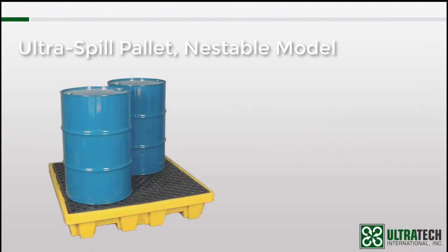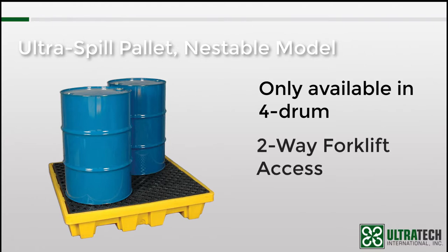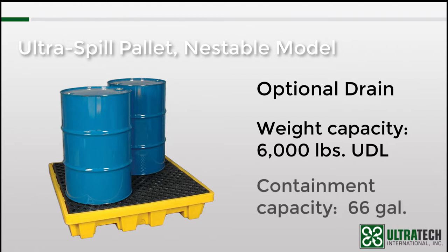The nestable model spill pallet is only available in a 4-drum model — there is no 2-drum model. It is also worth noting that unlike the other 4-drum models we've looked at, this pallet only has 2-way forklift access. The nestable model is available with or without a drain, has a 6,000-pound weight capacity, and a 66-gallon containment capacity.